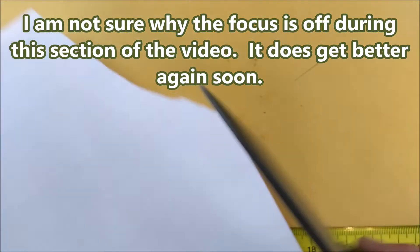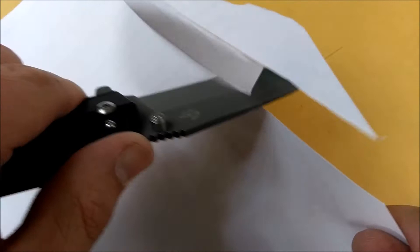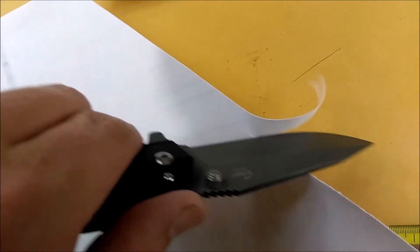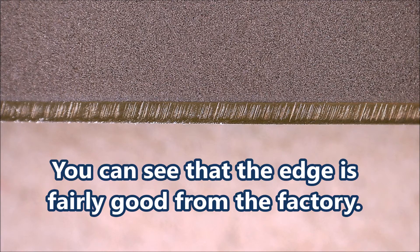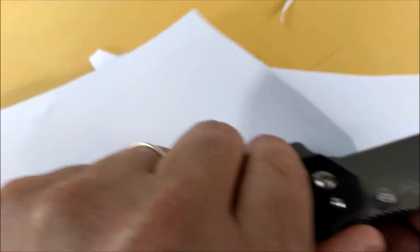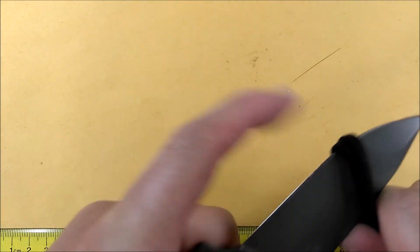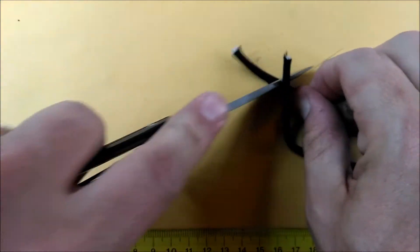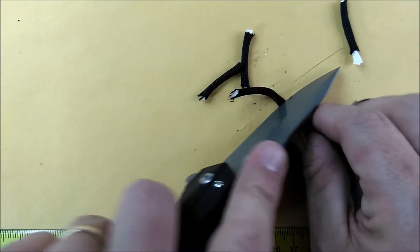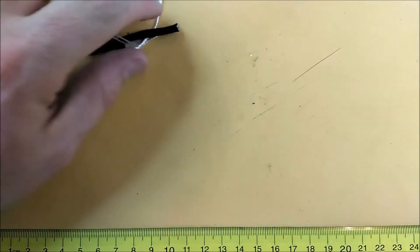Let's do a cut test. It cuts fairly well — that was a good slice. This is a little bit heavier glossy paper and it cuts through that quite well. Here's a couple layers of paracord — it zips through that quite easily. And the slicing motion — it slices very well. This is nine-strand 550 paracord, about the heaviest 550 paracord you can find.